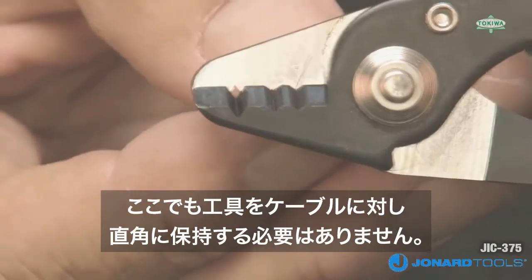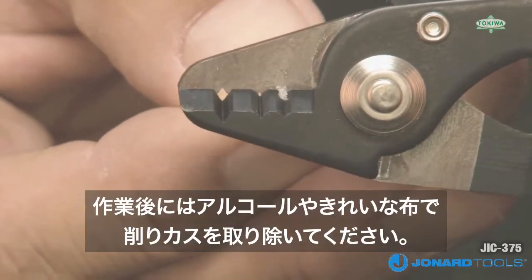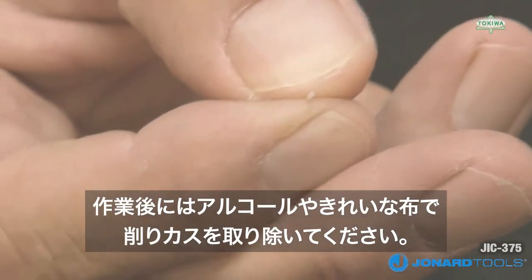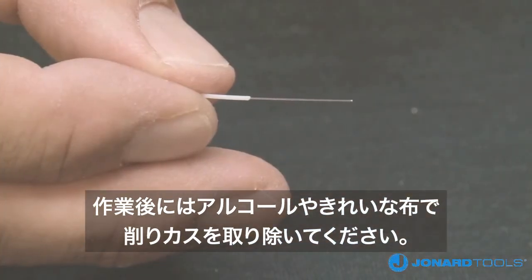Note again, the tool does not need to be held at an angle to strip the fiber. To finish the stripping process, we recommend wiping the fiber with a denatured alcohol wipe or lint-free tissue to remove any residue.